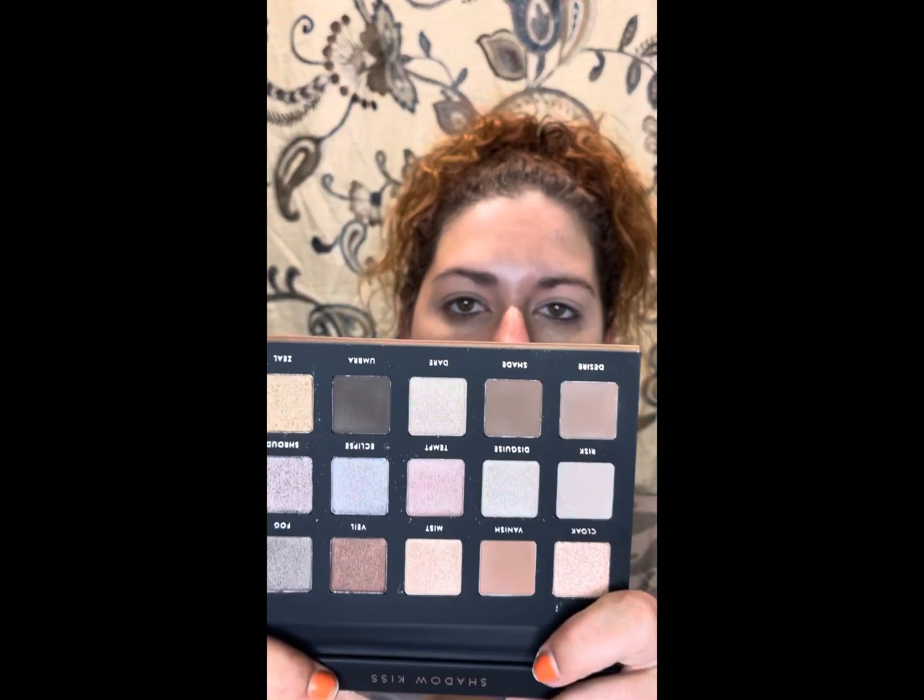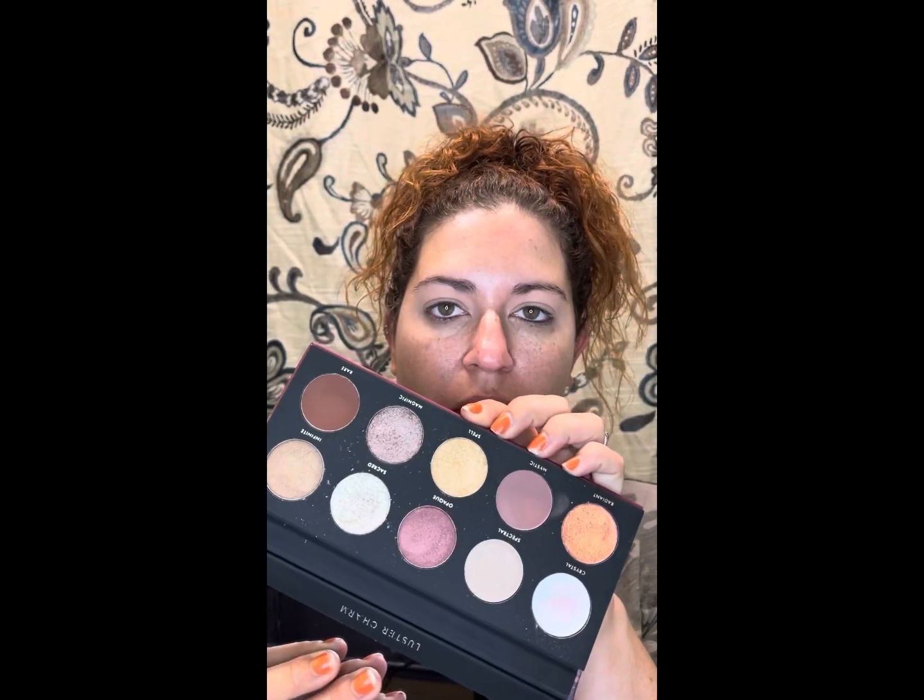I also got these two palettes in from Alter Ego. I got the Luster Charm and the Shadow Kiss. This Luster Charm is the Natasha Denona Glam dupe right here — I don't own the Glam palette — and the Shadow Kiss is the Pat McGrath dupe, and I don't own that one either.